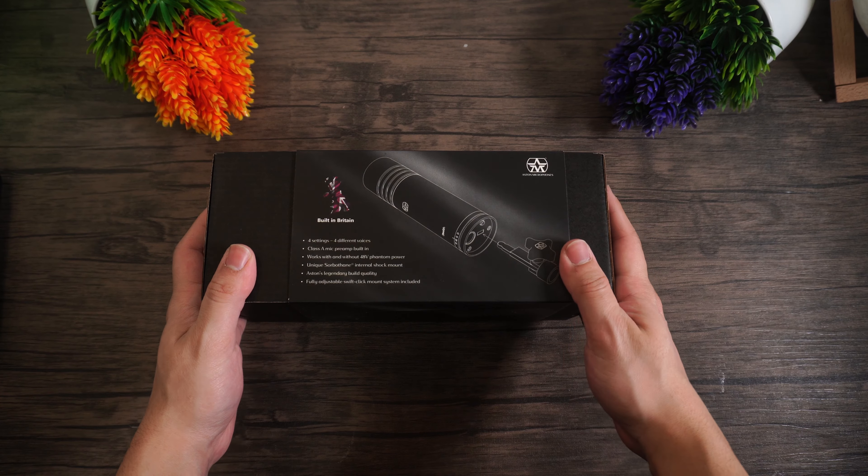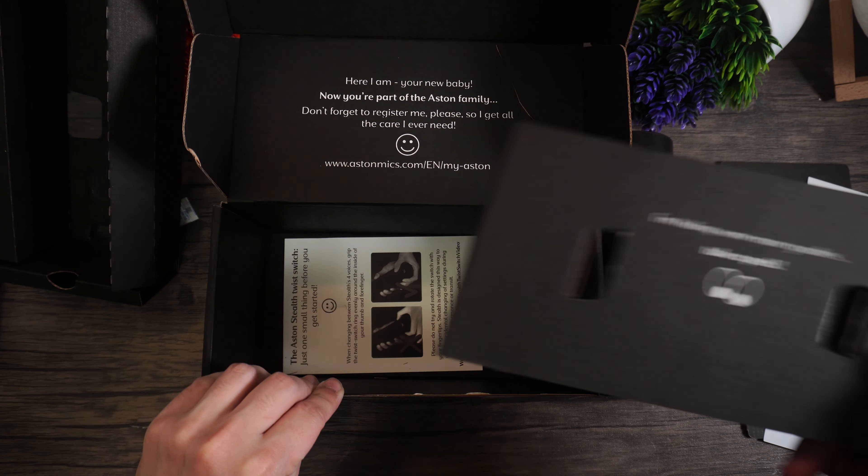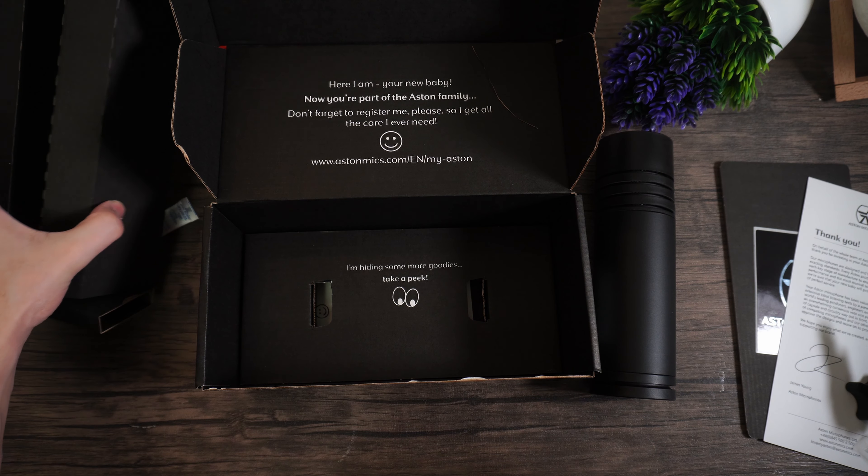This is one of the quirkiest unboxings ever — they just kind of decided to put smiling faces around the packaging. Inside you're going to find the instructions, a little pin, the microphone itself, the mounting system, and the likes. Not the most glamorous unboxing necessarily, but that's really the least of our worries here.